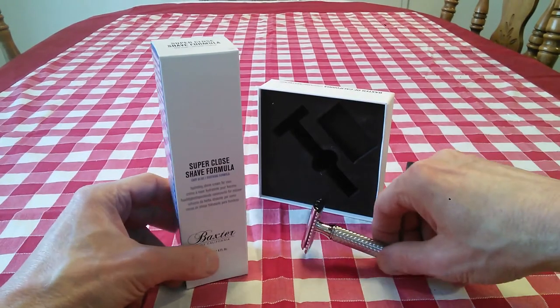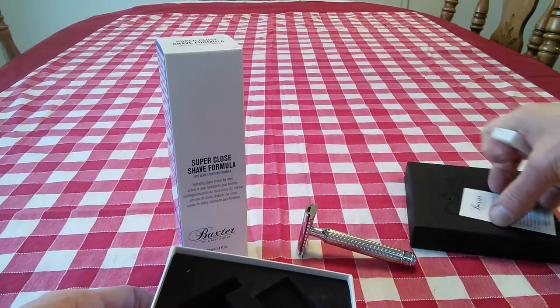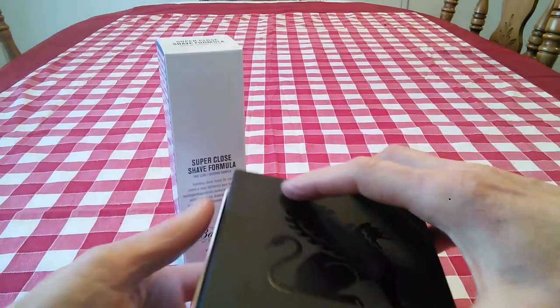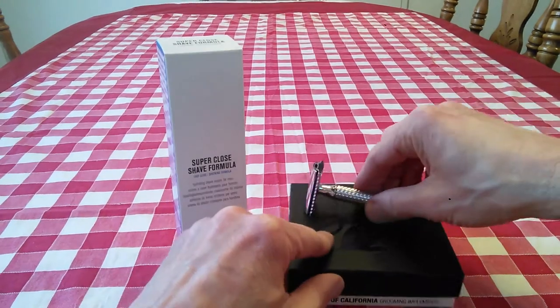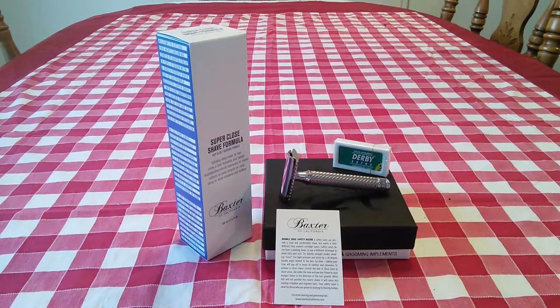So that's it. That's what arrived today — the Baxter of California razor. I'm definitely going to give it a nice test drive and see what's what. Thanks very much for tuning in. I'm going to give it a test drive and I will be back with another video to let you know how it performed. Please go to my blog at georgetoon.com/blog for great cartoons, my comic strip with George, and other great videos like this. Comment below and I will see you again real soon.